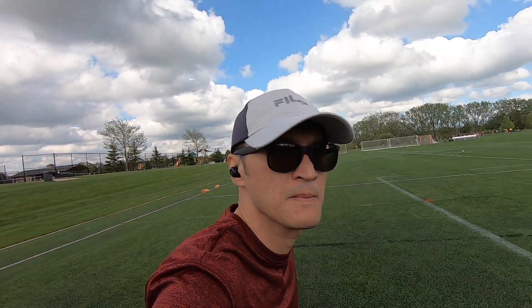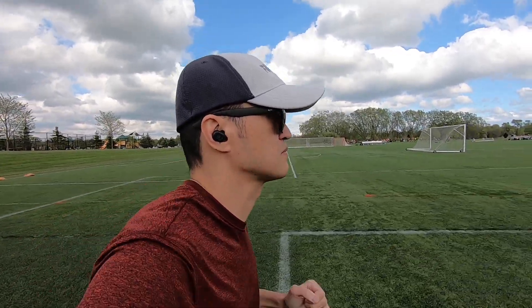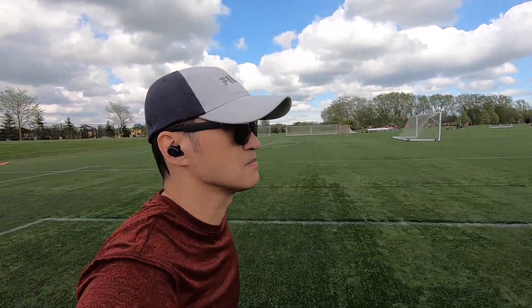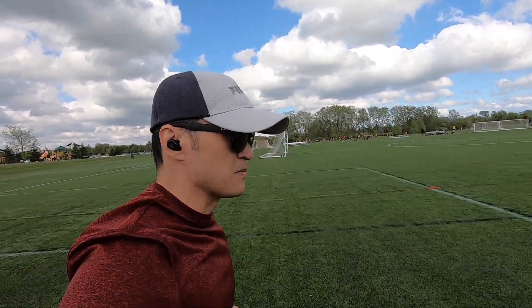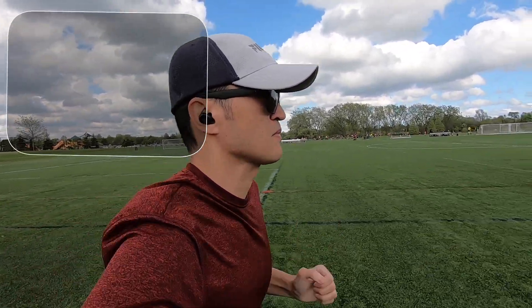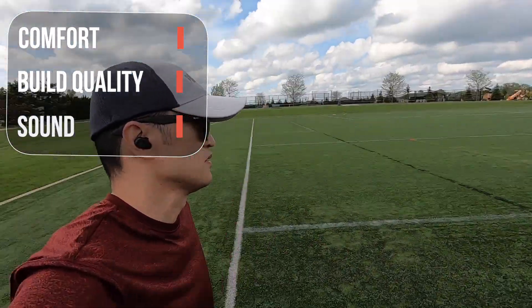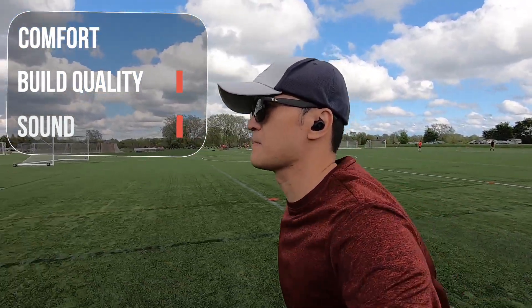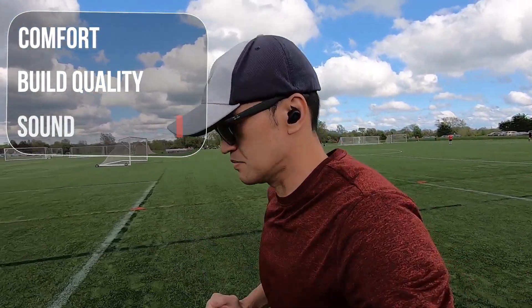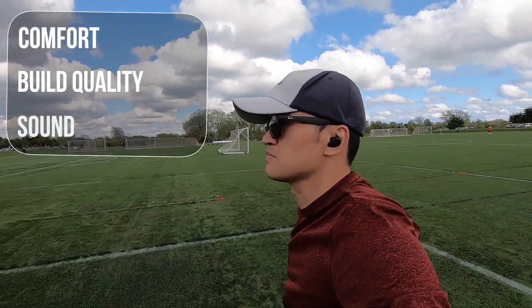So here are my final thoughts on the Soundpeats TrueFree Plus earbuds. I always start off by saying that sound can be subjective as everyone enjoys different types of sound signatures. Starting off with comfort, I found the fit to be pretty good and they were comfortable. They did stay into place while running, but I would have preferred to have wing tips to provide extra support. The button controls were okay, though it does press into your ear canals as you control it.